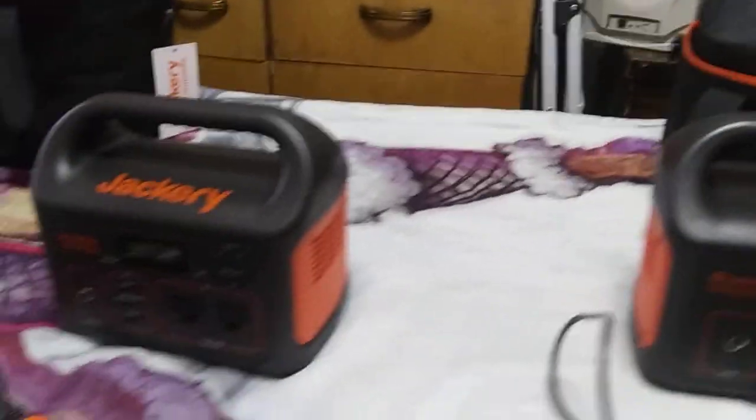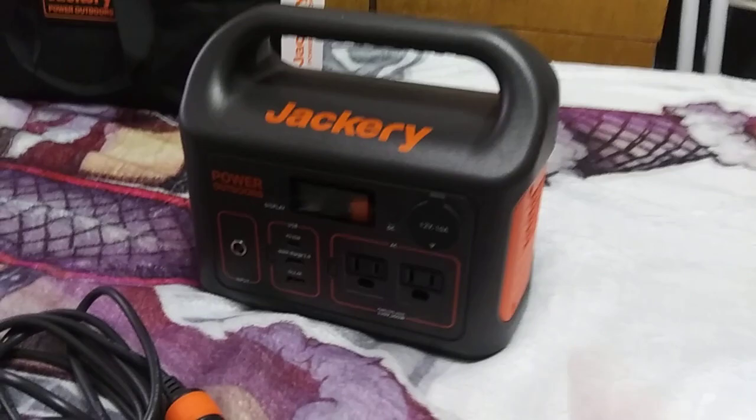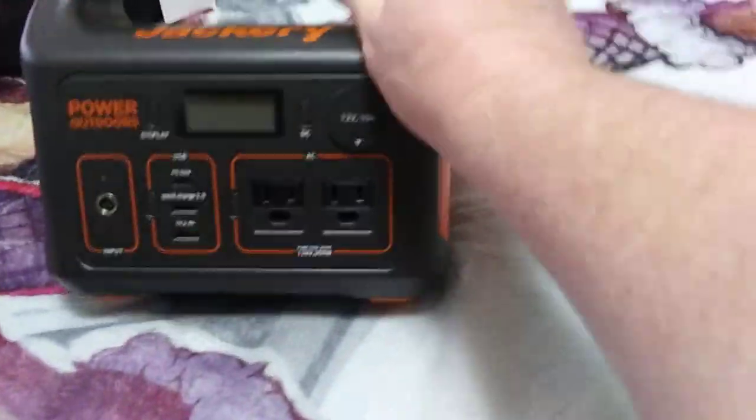Welcome to the Fat Man 56 channel, and today we're going to be reviewing this Jackery 300.